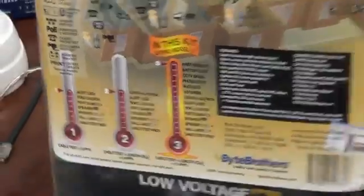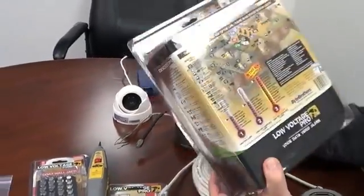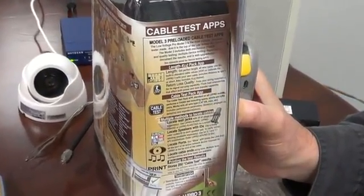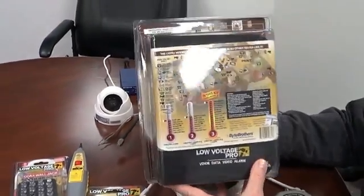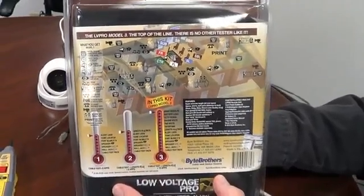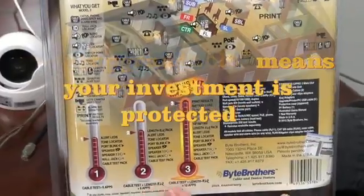Please take the time to read about the various device apps on the side of your packaging. I also want to call attention to the RLQ capability of the length app, where we look beyond just the mechanical part of cable testing and give you a quality rating for your cable. And if you can't afford the Model 3 right now, go ahead and start with the Model 1 or Model 2, because this tester family is web-upgradable. You simply go to bytebrothers.com and download the apps to move from one model to the next.